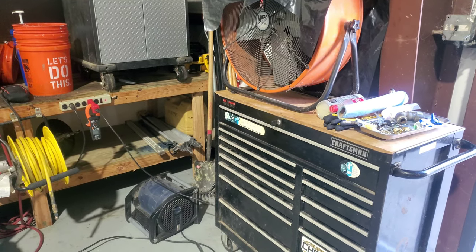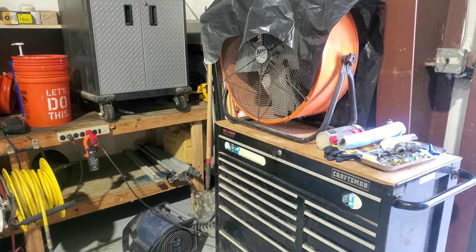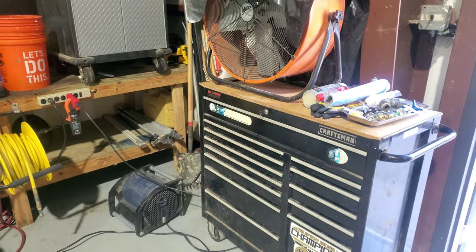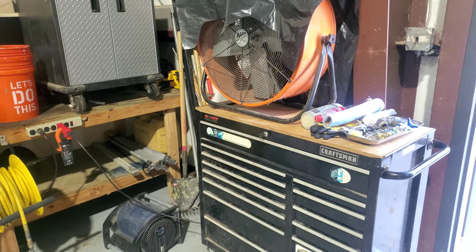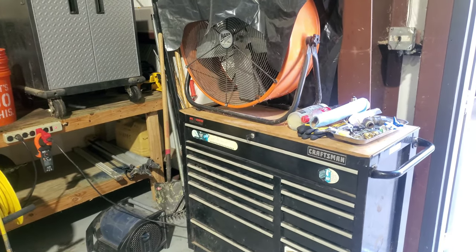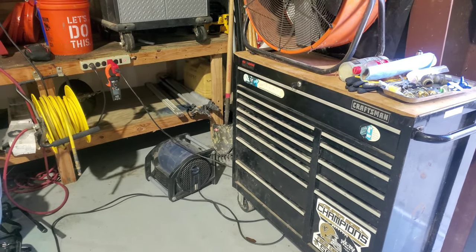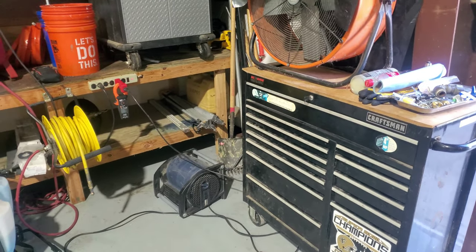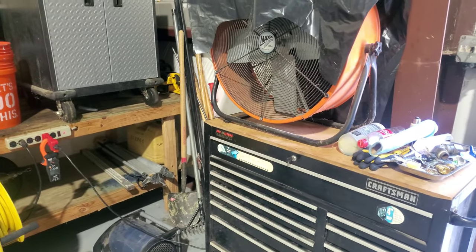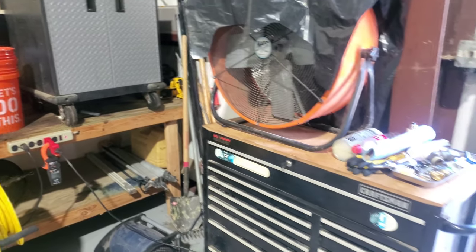This video is about how static pressure affects axial fans as opposed to centrifugal fans. Essentially how they are loaded and unloaded are opposite of one another. Axial fans move air parallel along the axle, while centrifugal fans change the direction of airflow. This is basically a test of that by measuring the amp load on the motors when they are loaded and unloaded.